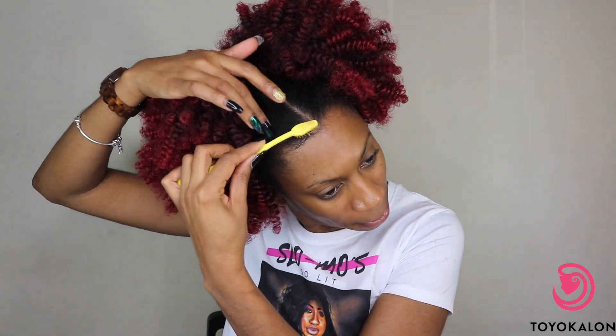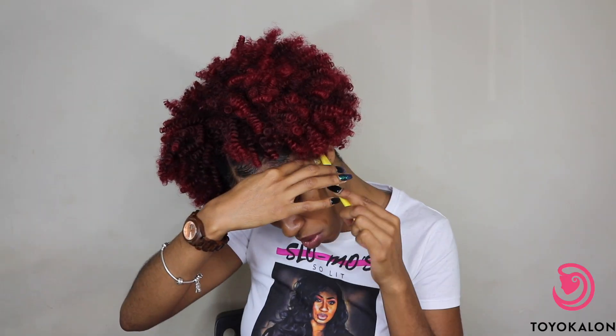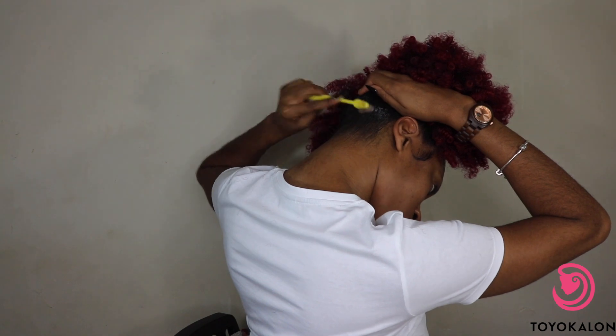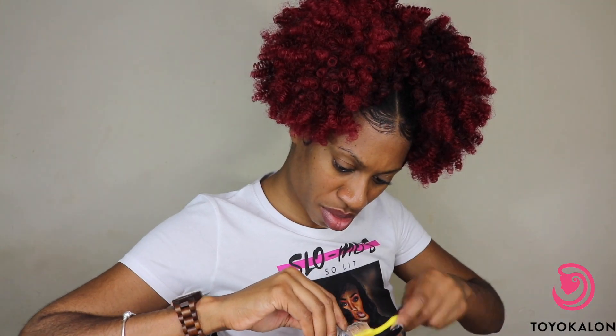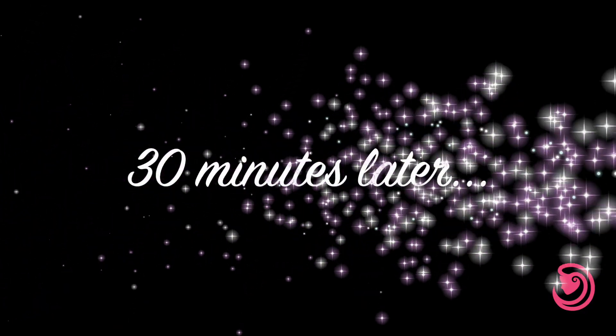After you trim it to the way that you like it, you can go ahead and start working on your edges and baby hairs, and then the back of your head. For my edges and baby hairs I always use Evan edge control and my toothbrush, and then I go over top of the edge control with Got2B Glued gel. I did the same thing in the back just to get it really slick and laid, and then I tied it up with a piece of fabric I had laying around.